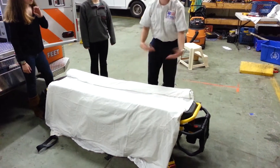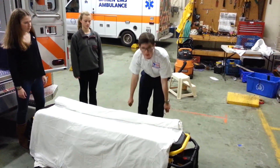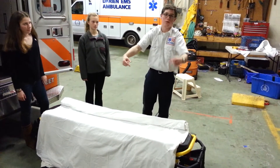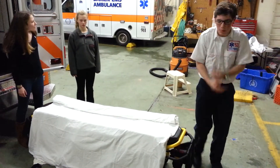When you're taking a patient, you'll be able to take this side and just pull it out, and it'll flip down like this so you can lay the patient in. Then just roll this over and it will keep them in a nice cocoon.